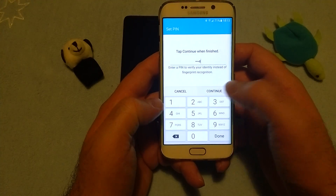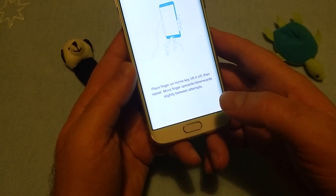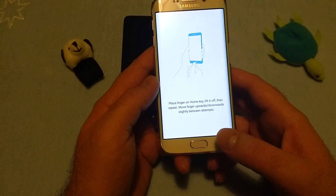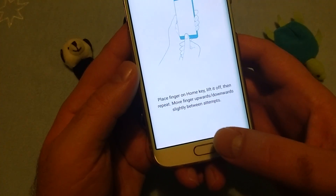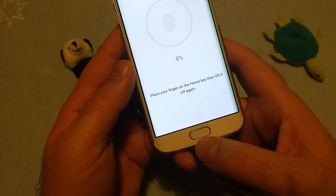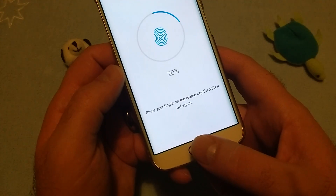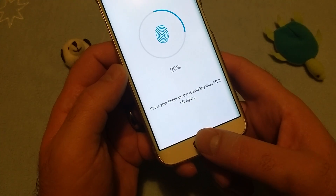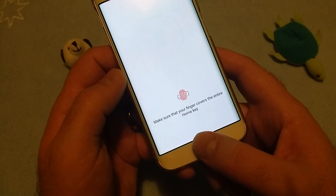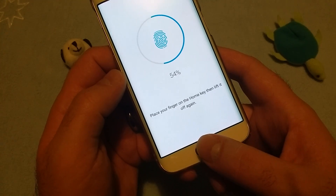We'll set just a PIN number because it's required, and now we can start. Place finger on home key, lift it off, then repeat - move finger upward, downward, slightly between attempts. Nothing unusual here - that was probably kind of an error, or at least some feedback.